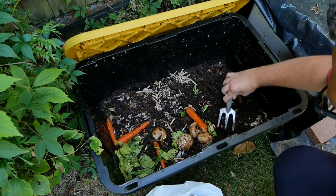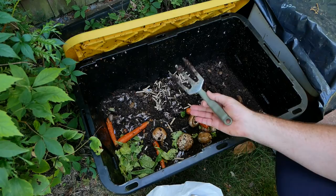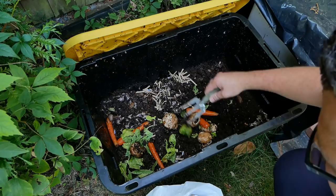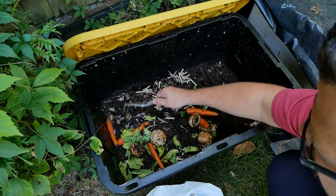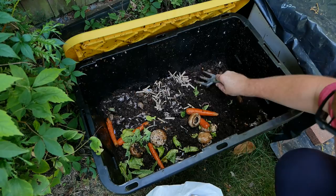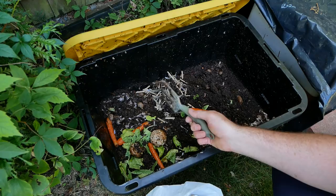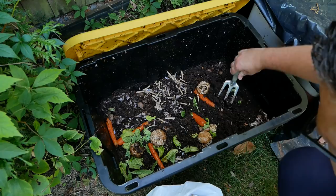Otherwise the bin is actually quite healthy. You can see there's loads of worms here. Another thing I've started doing — I don't mash up my food anymore. I think that adds to the amount of moisture in here, which is not a good thing. So instead I'm throwing in whole food like this and the worms actually really enjoy it. These here have been eaten by slugs and other things. You can see there's quite a few slugs in here, but I'm not too bothered by that. The worms seem happy and they take the leftovers. Putting in whole food now and the worms are not complaining.